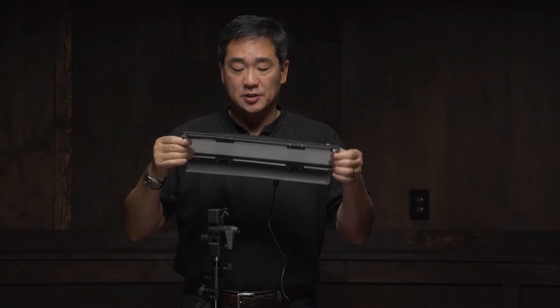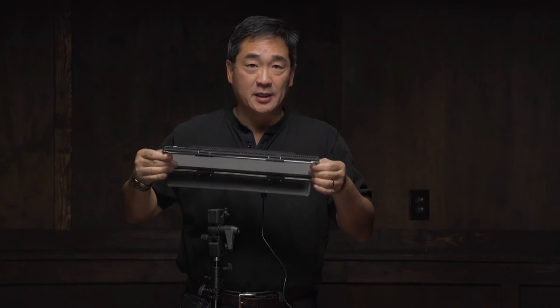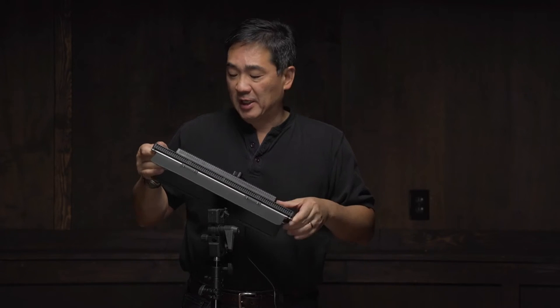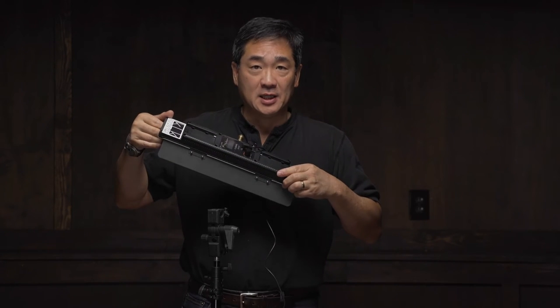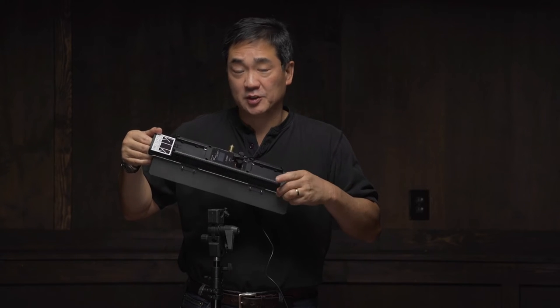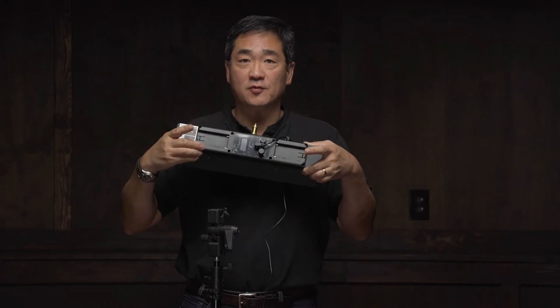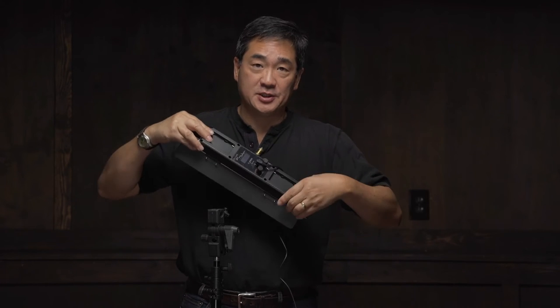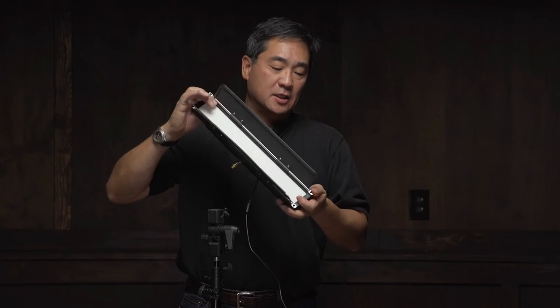Construction-wise, the chassis appears to be made out of aluminum and it's pretty sturdy — I actually took this around the globe without any problems. The electronics are housed in plastic, as you would kind of expect. There are provisions for two Sony NP-style batteries and of course an AC adapter.